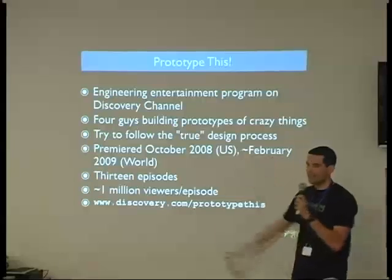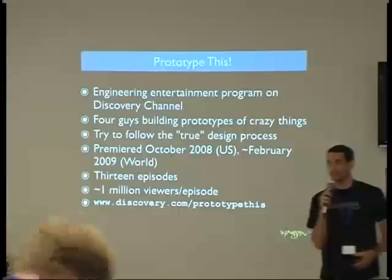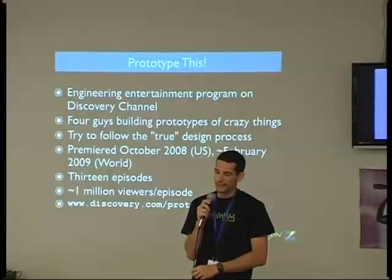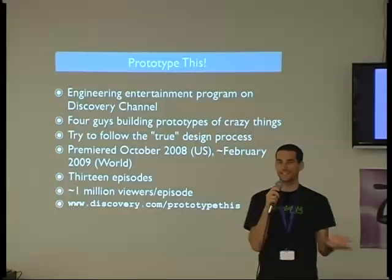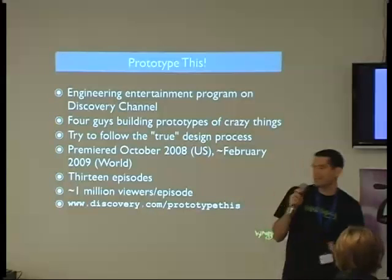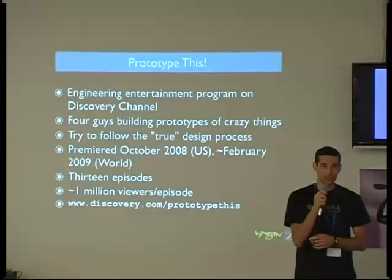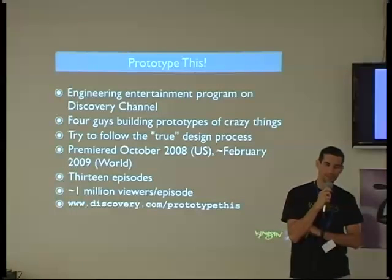We tried to follow the true design process of engineering — I put 'true' in quotes because nothing on TV is actually real. But some of the full testing we did was real, because the failures were real, and when things broke, that obviously wasn't fake. We had our concept meetings first to come up with ideas, though a lot of that was planned since we needed to know what we were building before the cameras arrived. The show premiered in October 2008. We filmed 13 episodes for the season, with about one million viewers per episode in the US.